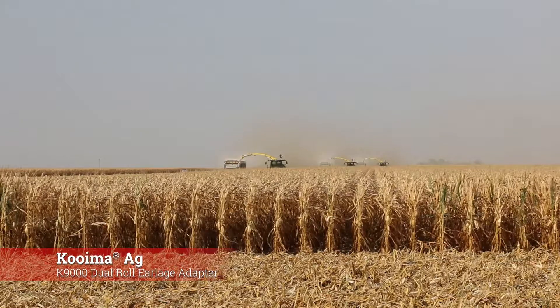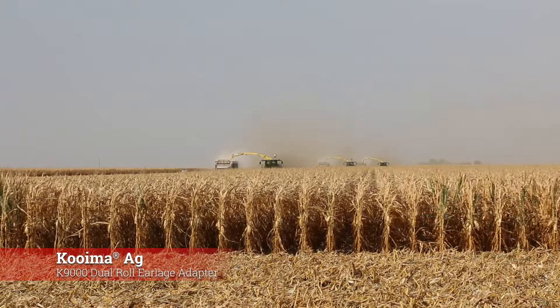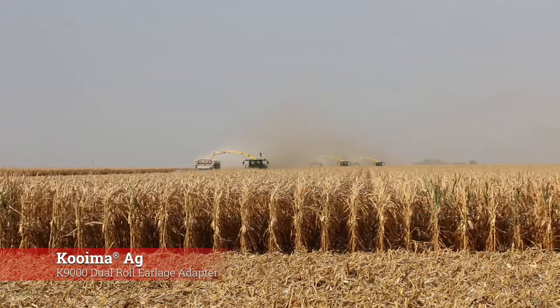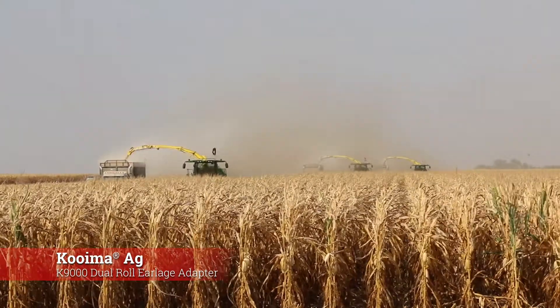Franken really likes the dual roll adapters because they feed in a little bit better and he was able to go a little bit faster when he grinds your corn. He's got a lot of customers to please and he's really happy with them, and they have three choppers right now coming out to show you guys what they can do.